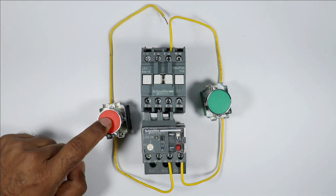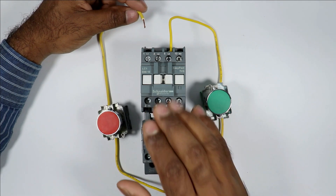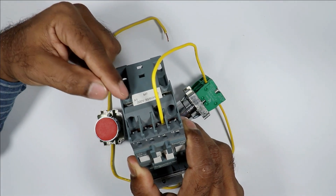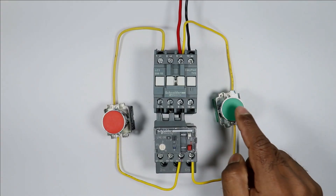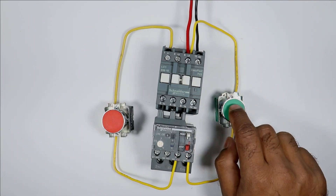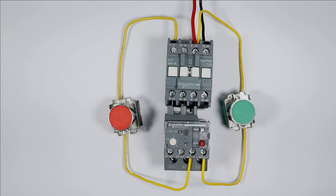But we provided power supply first of all to the start push button, and from here we provided power supply to the NC contact of the overload relay. Now from the output terminal of the NC contact, connect a wire and provide input power supply to the stop push button — I connected this wire with the 95 number terminal. Now from this stop push button, take the output power supply and connect it to the A1 terminal of the contactor coil. I am pressing this start push button — you can see the contactor turned on. But on releasing it, the contactor turned off. So right now we can't hold this contactor. Our main focus is how to hold this contactor without using the NO contact.